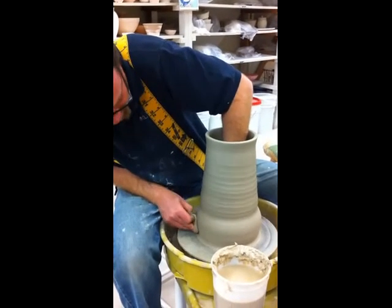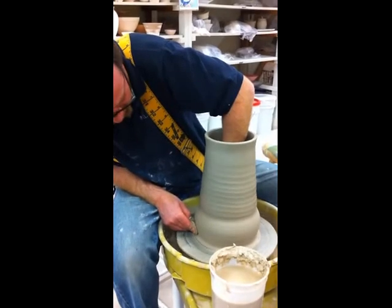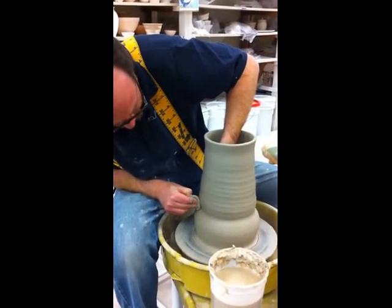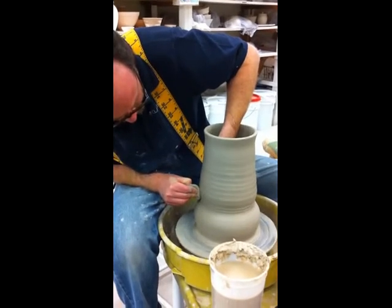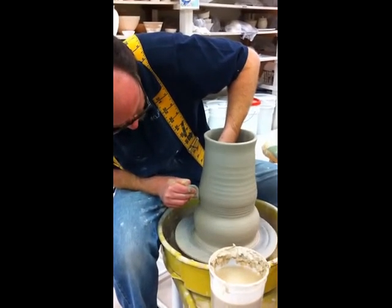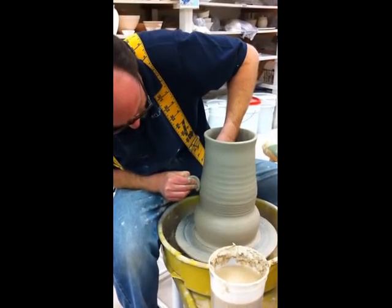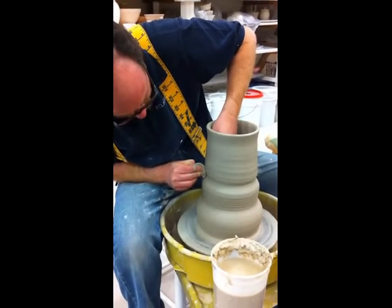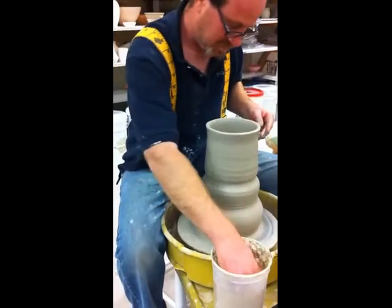I decided I want these all to be the same way, so I'm going to have them tilted. We can start in and then come out. And now that's where we've got a collar.